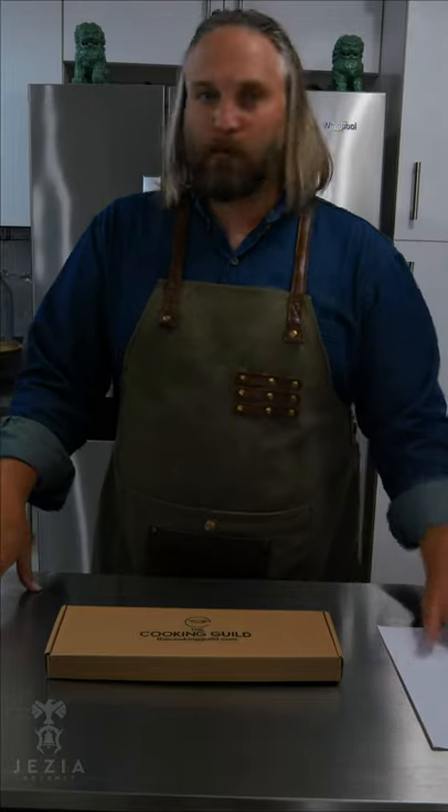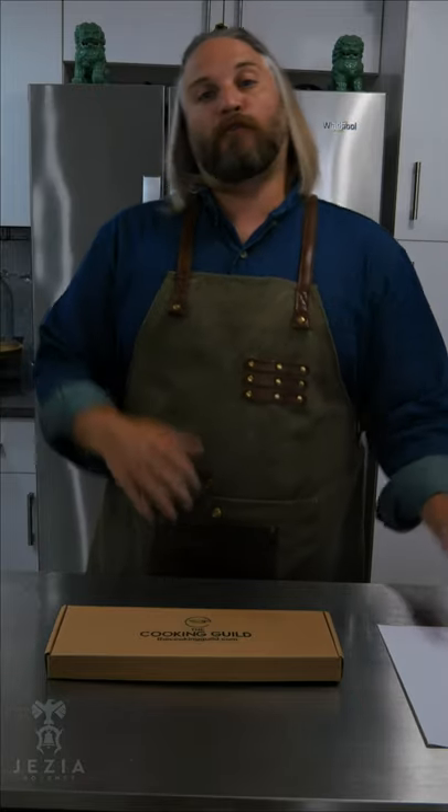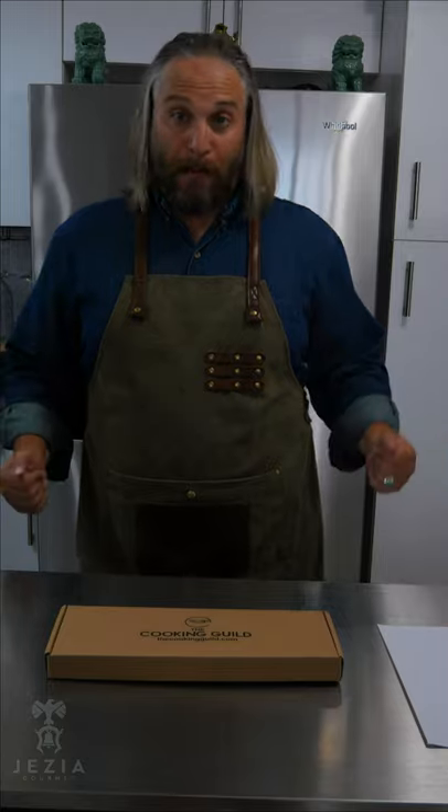We're going to give it an out-of-the-box paper test so we can see how sharp it is before we get into the vegetables. Let's start by opening this bad boy up.